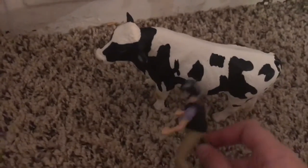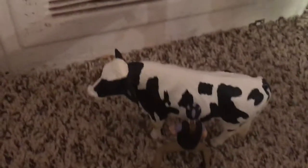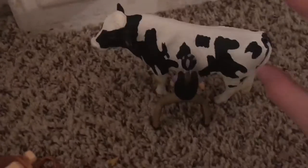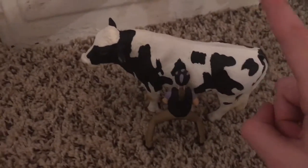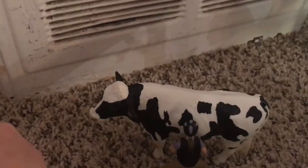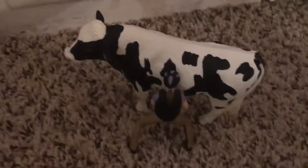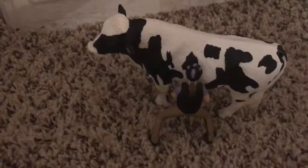Right here we have Sadie, and she is petting our unnamed cow. He is my first animal that I got into this barn besides horses and people and a dog. I got him in a blind bag.